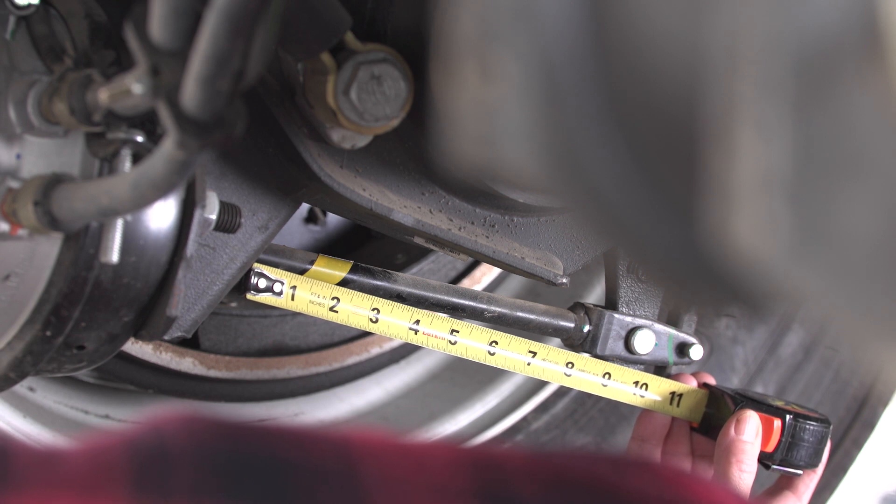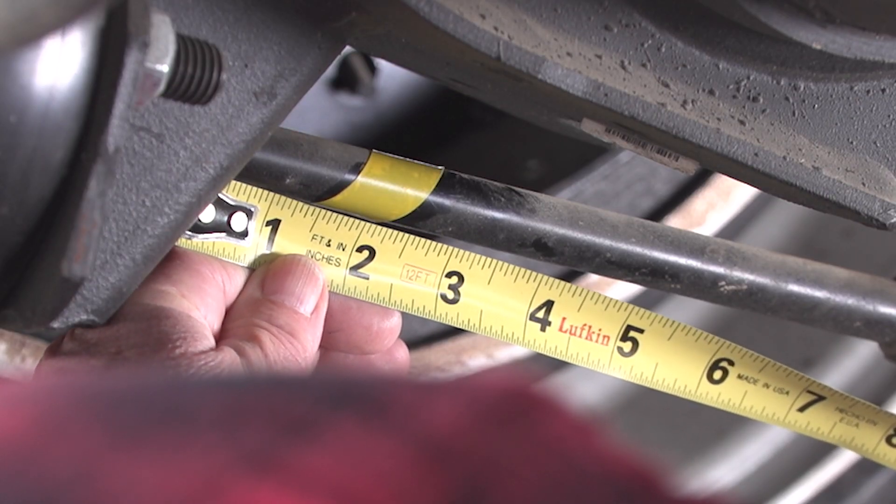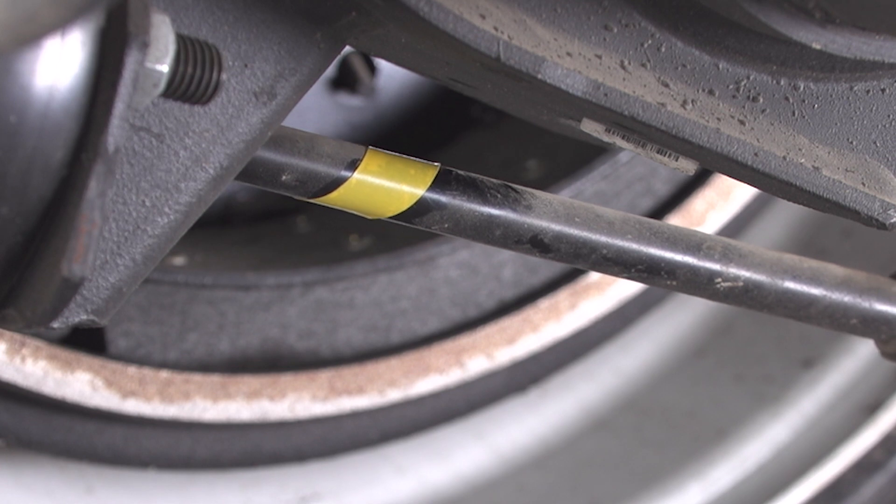You'll need someone to help you apply the brakes. In this case, the length of the pushrod stroke is 1½ inches. That's under the 2 inch limit for that type of chamber, so that brake is good to go.